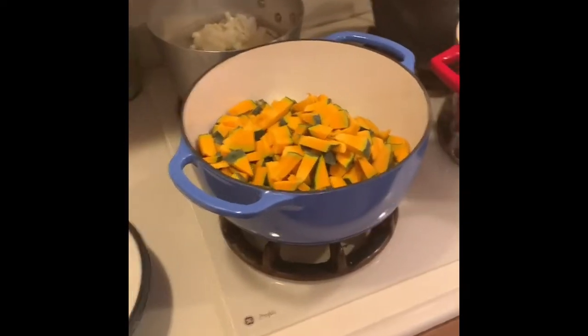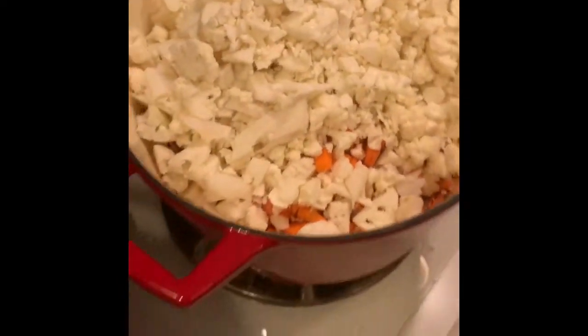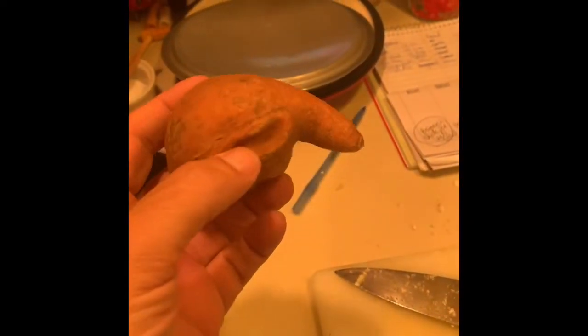While we're waiting to get the beans into the instant pot, just a quick look at what Jen's doing. This is squash, onions, onions and garlic, cauliflower and carrots. Onions and garlic — super. This is a sweet potato.